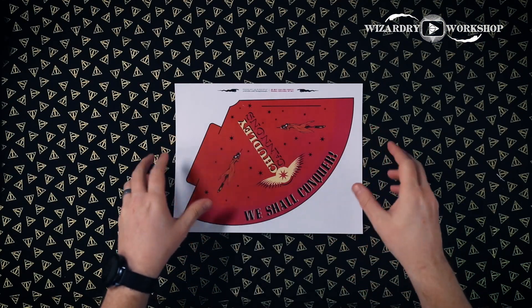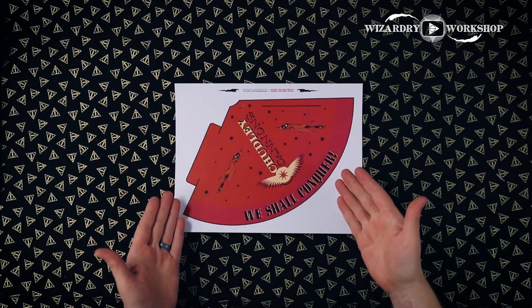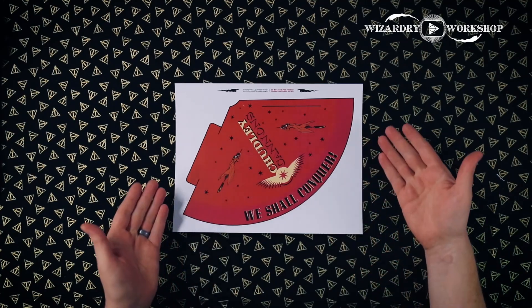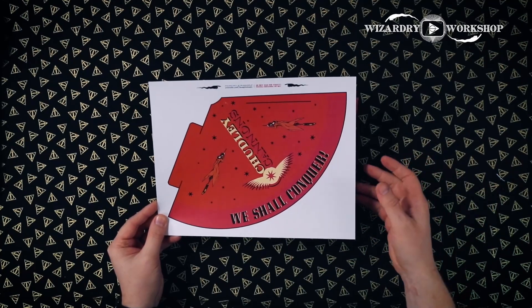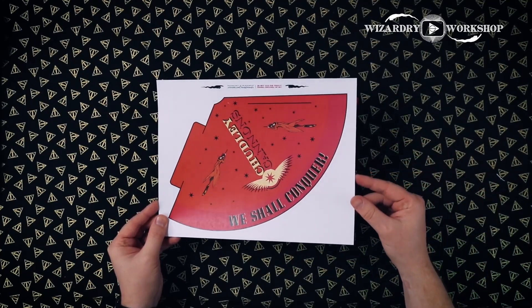Anyways, happy birthday Ron! Let's get into this DIY. We're going to be making party hats for the Chudley Cannons, which I designed thinking this is probably exactly what Ron would want for his birthday party — to be Chudley Cannons themed.